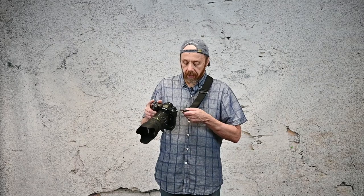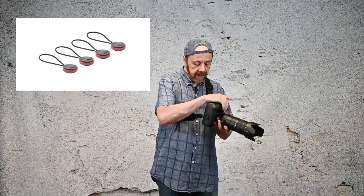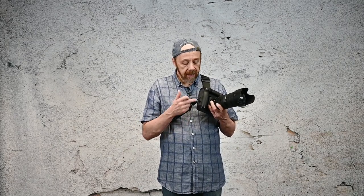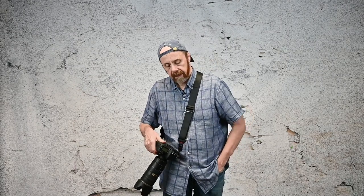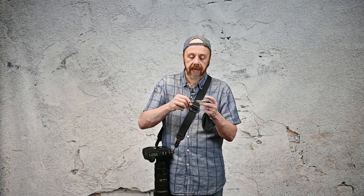The strap mounts to the camera via two anchor links — one on the side of the camera and the other at the bottom, mounted with a little fastener screwed in with a 1/4-20 screw. What kind of bugs me is that the screw itself uses a hex key. I really wish they would have made it slotted so you could just use a coin to tighten it. They do give you a little nylon bag with the hex key to attach that bottom plate. You also get two extra nylon anchors, so you could put those on a second camera or have them as backup.